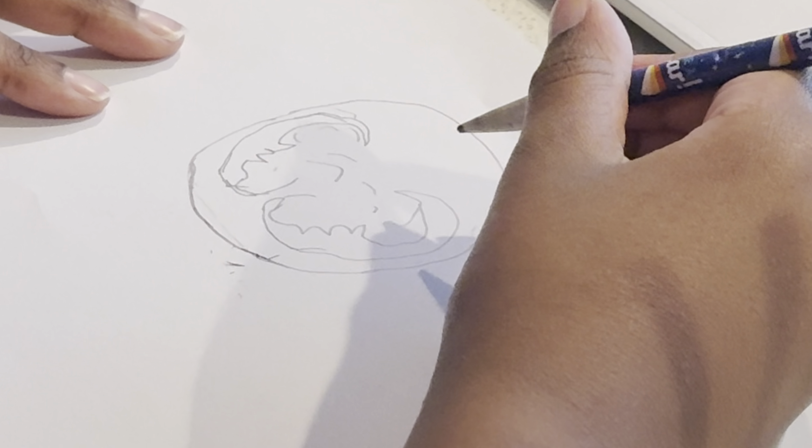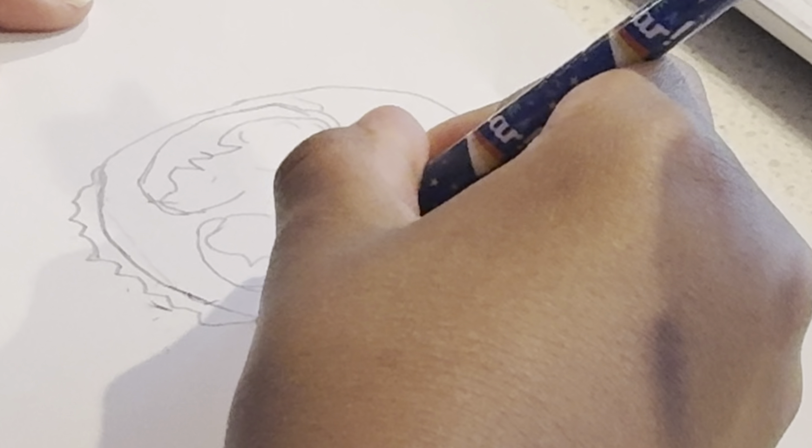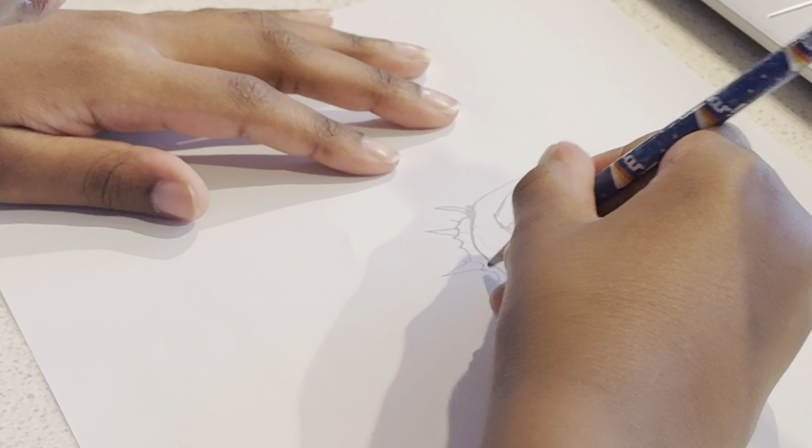So now it's time to draw Venom's head. Venom has a creepy face, doesn't he? Wow, his teeth are really sharp!